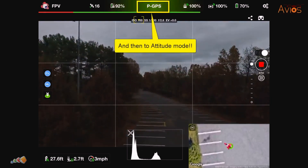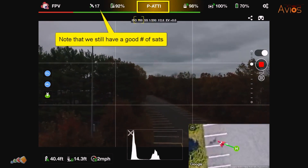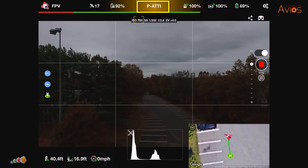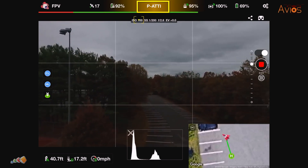Drones these days are so reliable that people have become complacent, but in the 11 years I've been flying, I've had GPS fail on several occasions. Fortunately, since I learned how to fly without GPS, this never became a problem and I was able to bring the drone back safely each time.